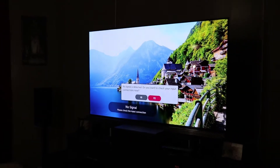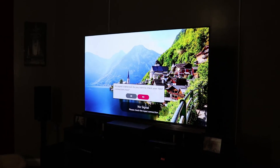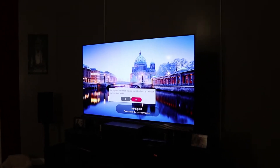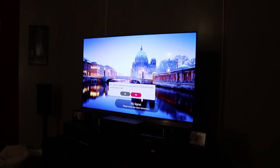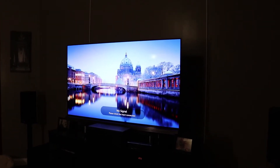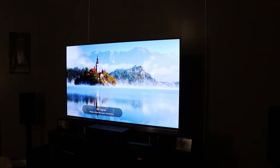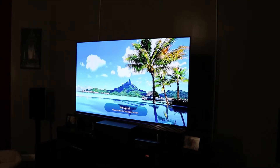Luckily I don't own this TV, but if I did I would be extremely upset. I'm looking to get a new TV to review soon, so if you haven't already subscribed, subscribe — and look forward to the new LG TVs on my channel. Thanks for watching.